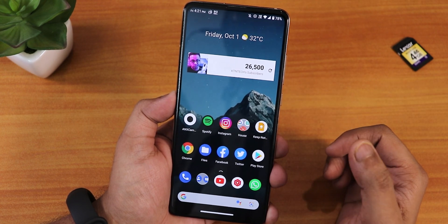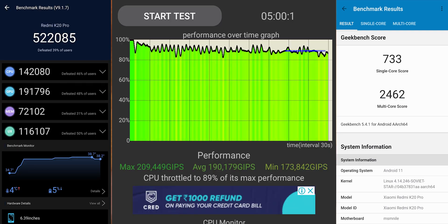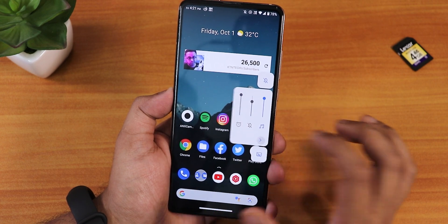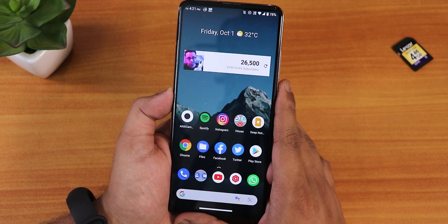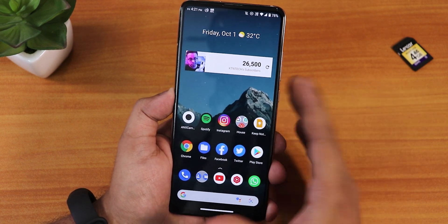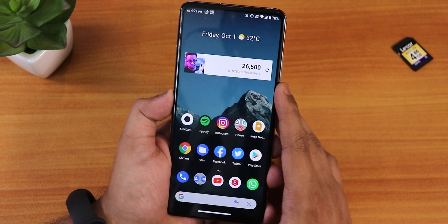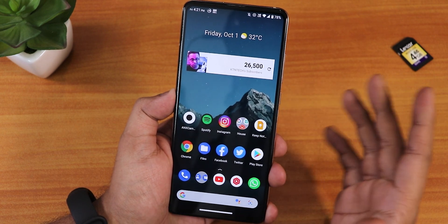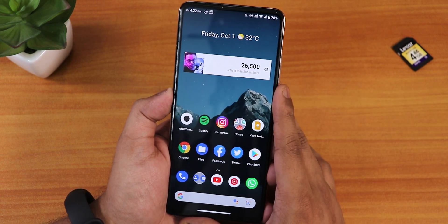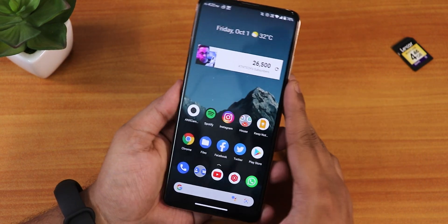Here are the AnTuTu and Geekbench scores with a CPU stress test on this ROM. The volume panel is customizable too, no issues there. Thank you for watching — this is pretty much at the edge of Android 11, and Android 12 is right around the corner. Don't expect too many fixes on Android 11 builds since developers will be moving to Android 12 builds soon. But right now, this is one of the best ROMs you can get for the Redmi K20 Pro.